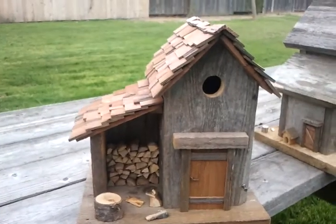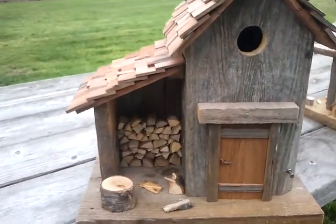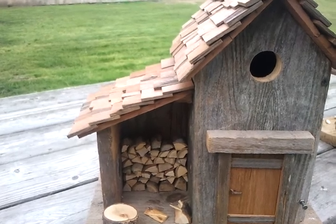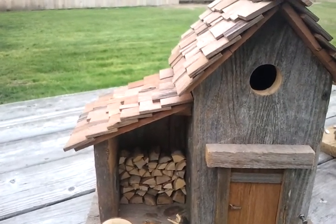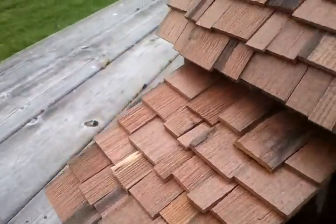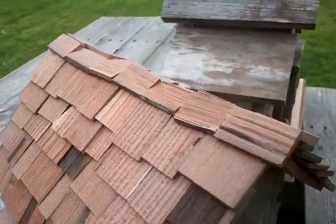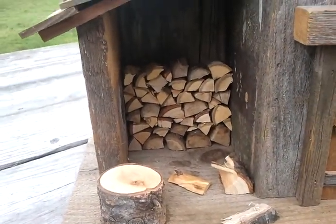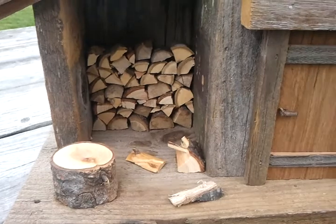Here's another woodshed but this one I made shingles — I cut my shingles from two-by-four redwood and I make these shingles, they're really fun to put on. This one has the wood in it too. I'm gonna make an axe for these but I just haven't found out how to do it yet.